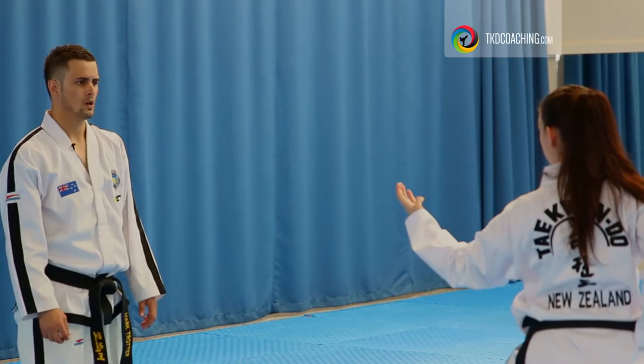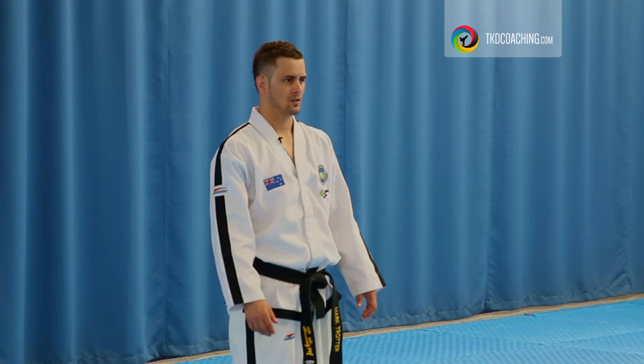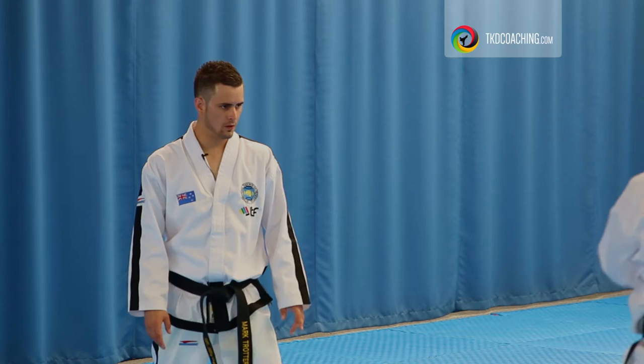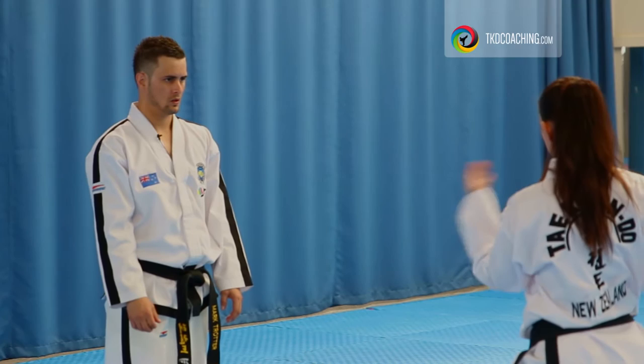Okay, more downward. Yeah, okay, you're coming across in time with the foot. Where are we going from? From here. So it's coming down, okay? That's better.